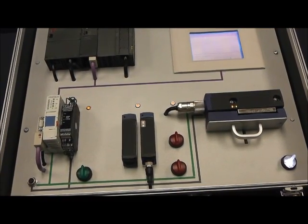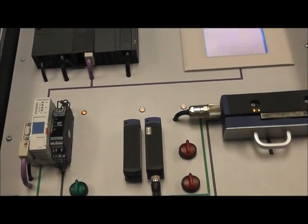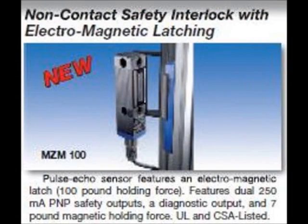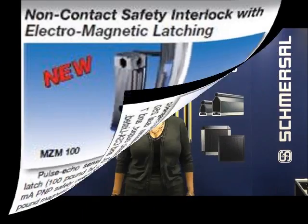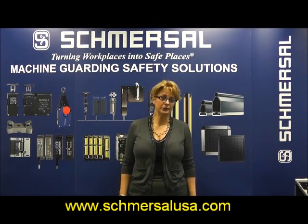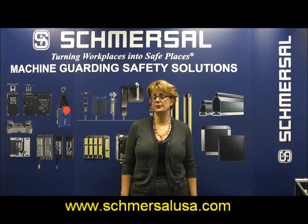Serial diagnostics reduces the amount of wiring and provides useful information back to the PLC, reducing machine downtime. For additional information on our Pulse Echo products, including the serial diagnostic capabilities, please visit our website or call our offices toll-free.